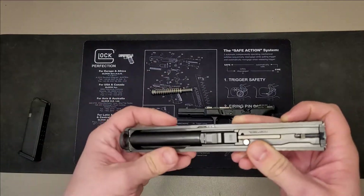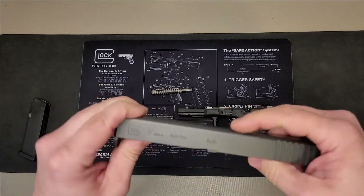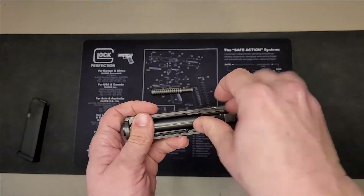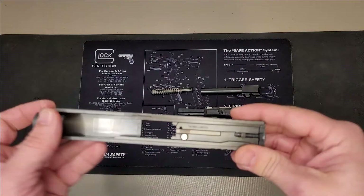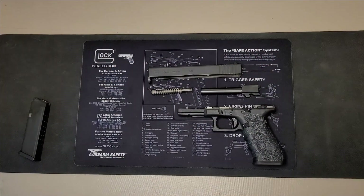Next is the barrel. You can either pull on it from the front, or you can simply push on it from the other side of the slide, and pull up and out toward the back of the slide. Then remove the slide itself — and that is a complete disassembly of the Glock 17 Gen 4.